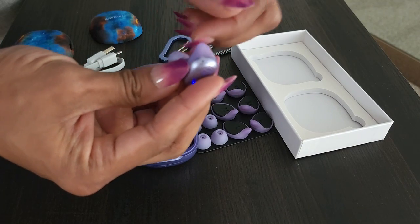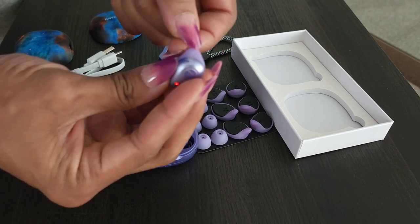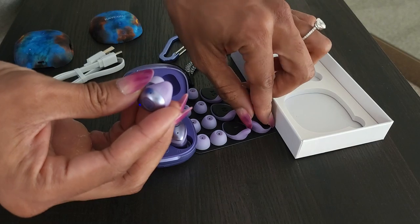Super easy to connect to my phone. All I had to do was turn on the Bluetooth, find the earbuds in my list, and then we were ready to go.